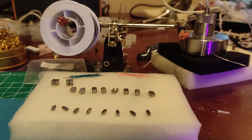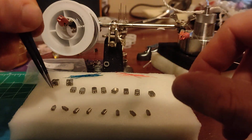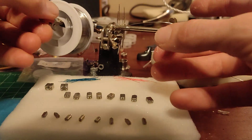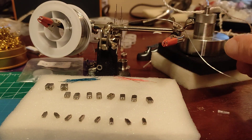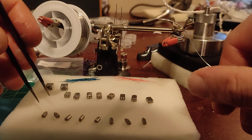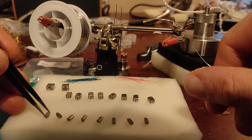I don't use flux. Anytime you're doing soldering on the scale — like micro scale — you usually want to use some sort of flux because it's going to allow the solder to wick across the pad more evenly and be more uniform. But I've found that if you have a good rosin core solder and you apply it to the pad quickly enough, you won't have issues with the adherence.